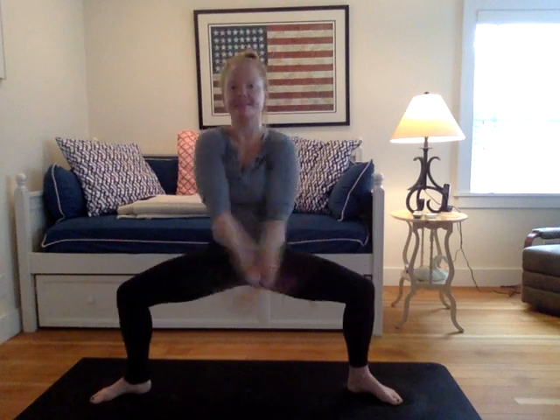This time it's a ten count of Kapalabhati breath. Sharp pulses from the belly. For five, four, three, two, one. Drop the heels. Inhale the arms in the sky. Pivot the toe. Reach. Exhale. Fold over those legs, let it go.